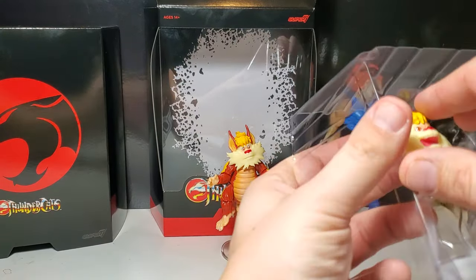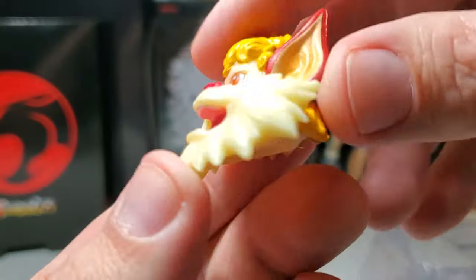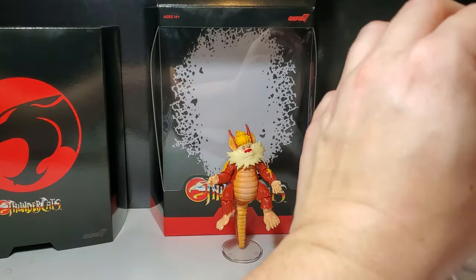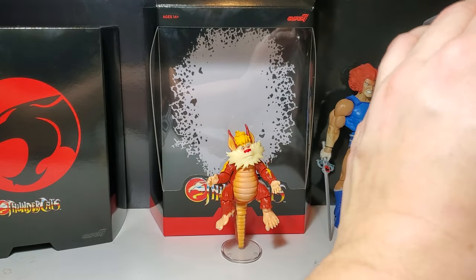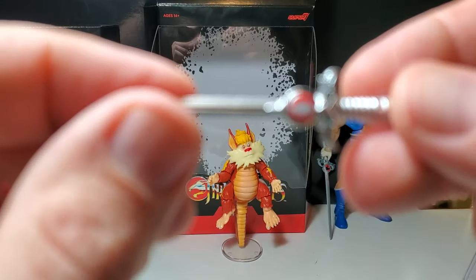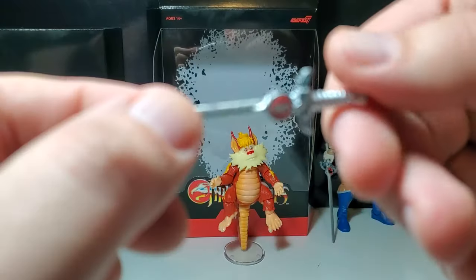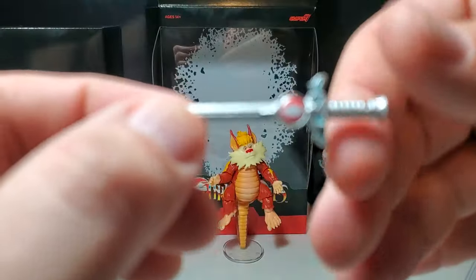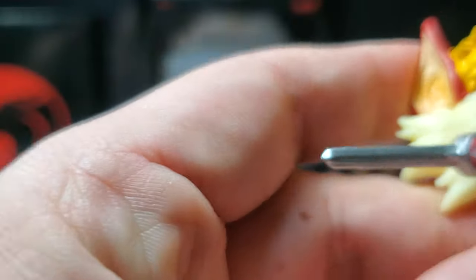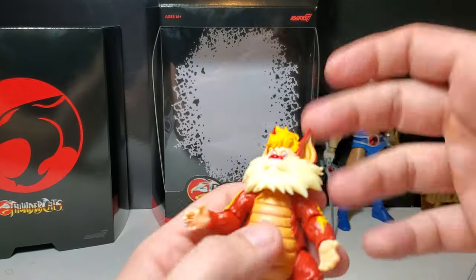Really nice — I really enjoy the stand. We also have two additional heads. Here's a fierce head which looks really nice, and this head holds the short Sword of Omens in his mouth, so you get that option. The sword looks beautiful — I love how they're doing the Sword of Omens with this metallic sheen. They started doing that with the Snowman Lion-O.